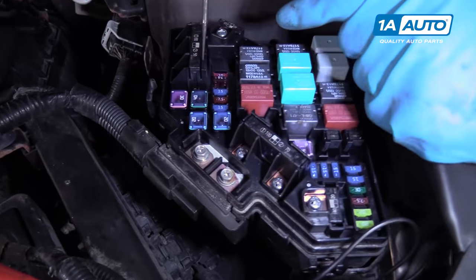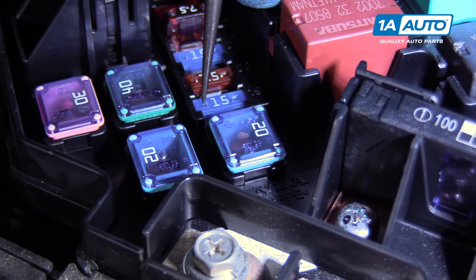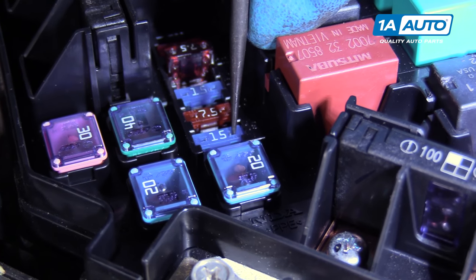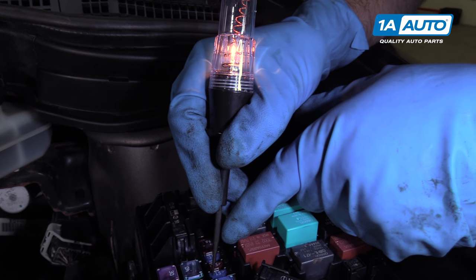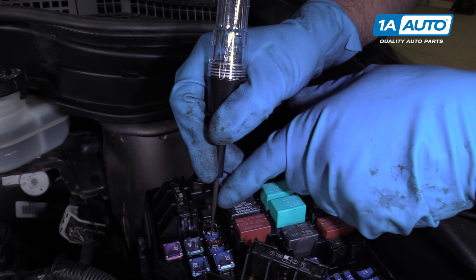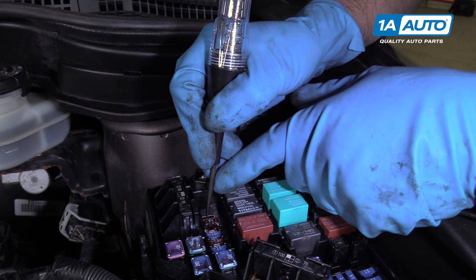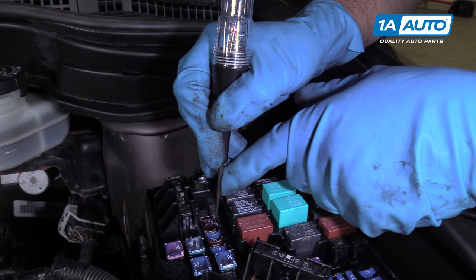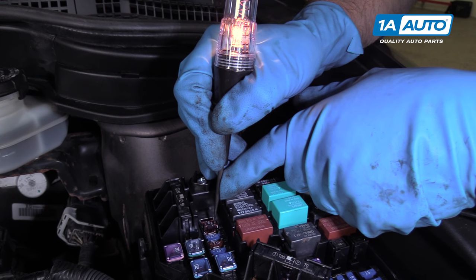Now, one way to test these fuses — on the back of the fuse there's a little pin, and you can actually, with the test light, go in each pin. If the light lights up on both sides, then you know the fuse is good, just like that. You can check each fuse, and if you go to a fuse and one side lights up but the other side doesn't, that fuse is bad.